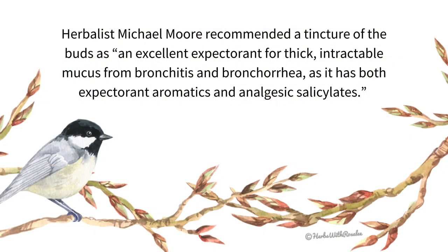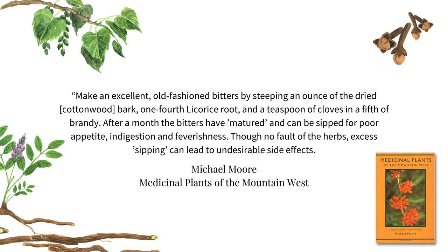While I mostly use cottonwood topically, cottonwood is also great as internal medicine. Herbalist Michael Moore wrote a lot about cottonwood medicine. He recommended a tincture of the buds as an excellent expectorant for thick, intractable mucus from bronchitis and bronchorrhea, as it has both expectorant aromatics and analgesic salicylates. Moore also recommended the bitter bark as part of an old-fashioned bitters recipe, writing: 'Make an excellent old-fashioned bitters by steeping an ounce of the dried cottonwood bark, one-fourth licorice root, and a teaspoon of cloves in a fifth of brandy. After a month, the bitters have matured and can be sipped on for poor appetite, indigestion, and feverishness.' And then, in his typical tongue-in-cheek way, he added: 'Through no fault of the herbs, excess sipping can lead to undesirable side effects.'